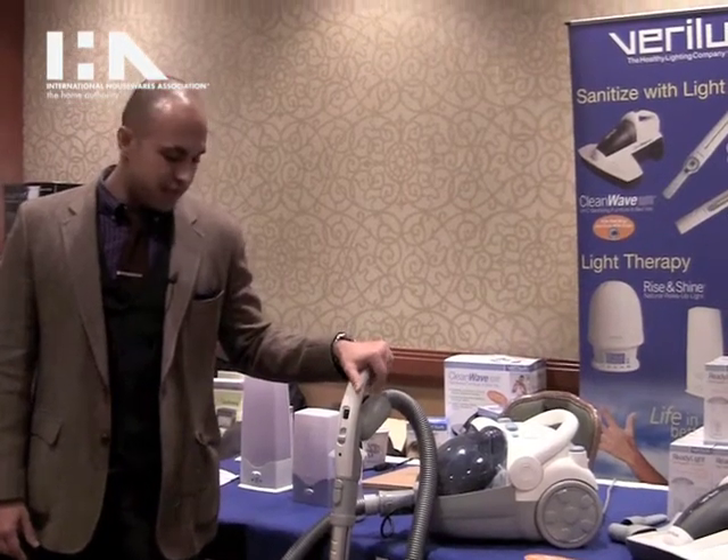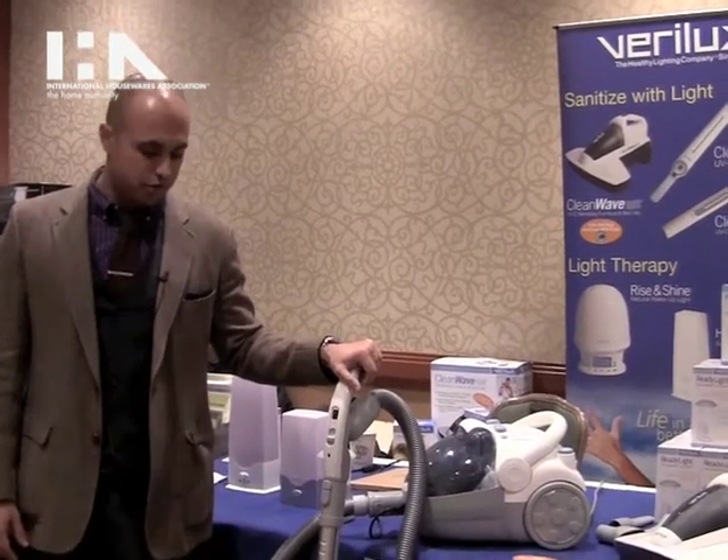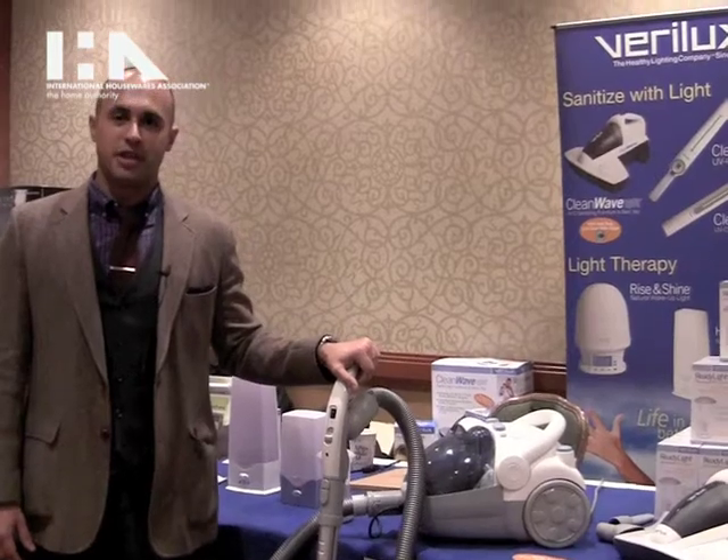So just in a little bit of time you can sanitize from head to toe your floors, your upholstery, and your mattresses.